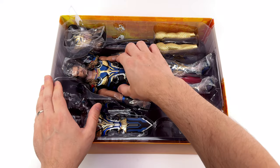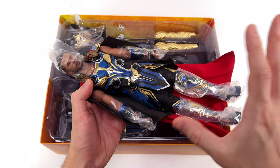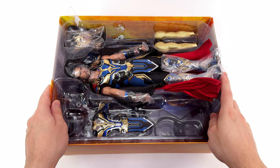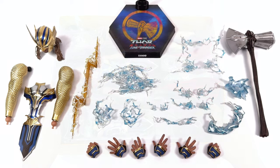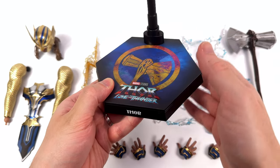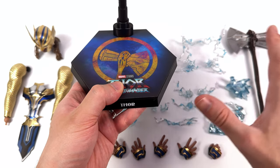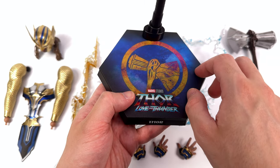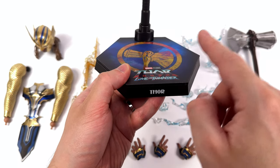First in-hand impressions for Thor from Love and Thunder? So far so good — he feels nice and sturdy and the outfit is extremely colourful, although I know some people immediately aren't going to like that. The base is done in the typical Hot Toys hexagonal style, meaning it's quite low profile and relatively compact. Up on top we've got a glossy Stormbreaker logo on a blue textured background, a Thor Love and Thunder movie logo, and Thor for the nameplate, done in a different font compared to usual.